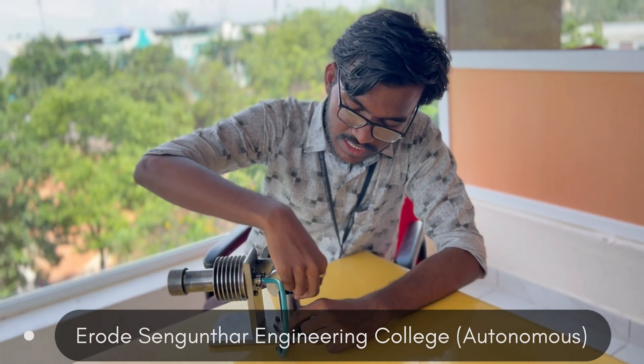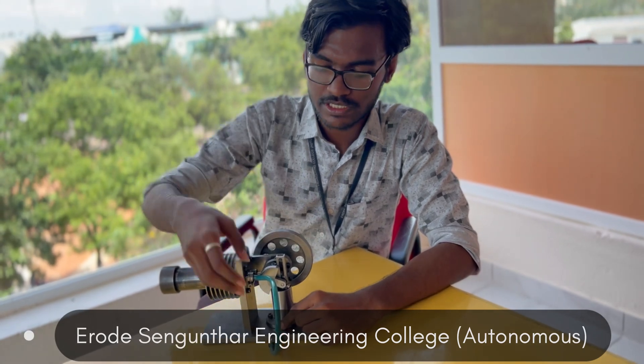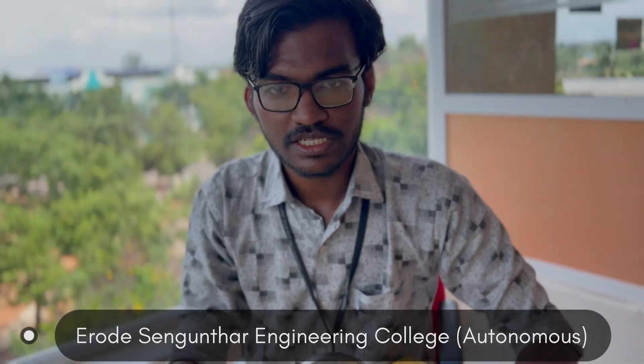Due to the action of this flywheel, the piston inside the vertical cylinder moves downwards and pushes the air back to the heat exchanger. Here, the air will be heated again, and this is a cyclic process. This is how a horizontal Stirling engine works.